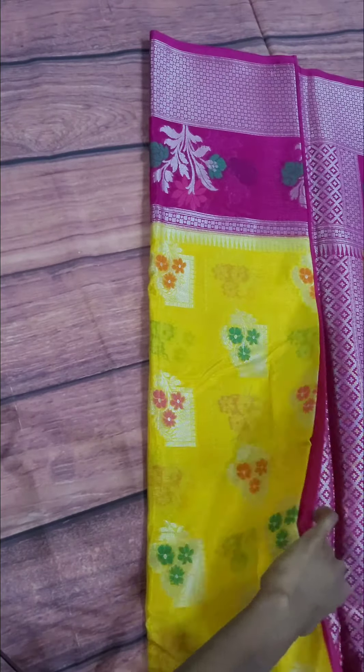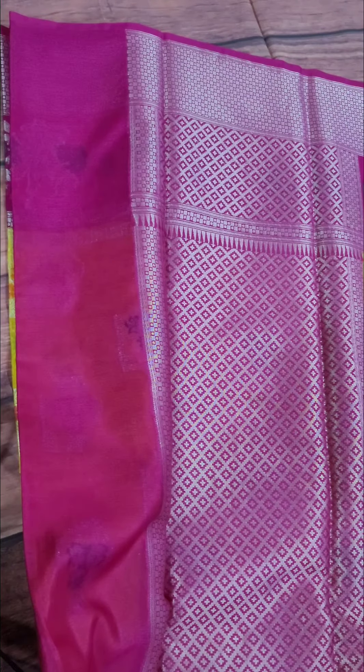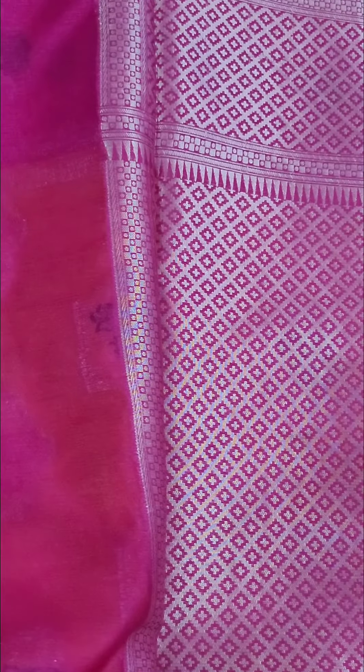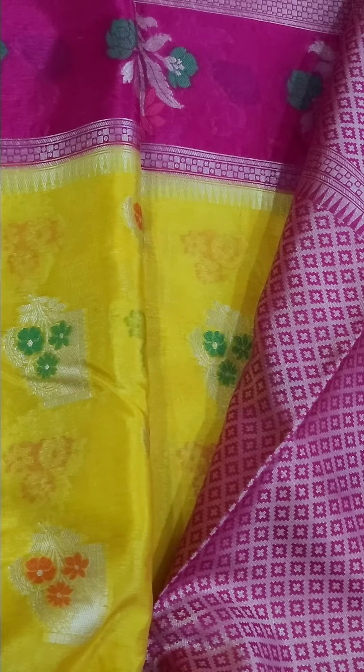These saris are for party wear, functions, festivals and giftings. We also do budget for first saris. We also do traditional yellow. We also do blouse and blouse brocade pattern.